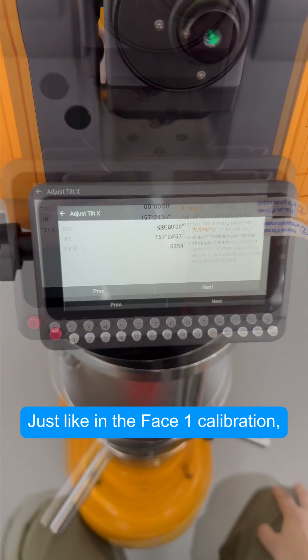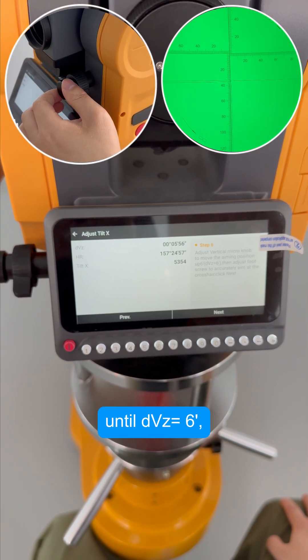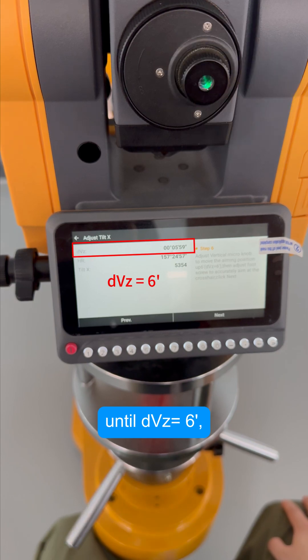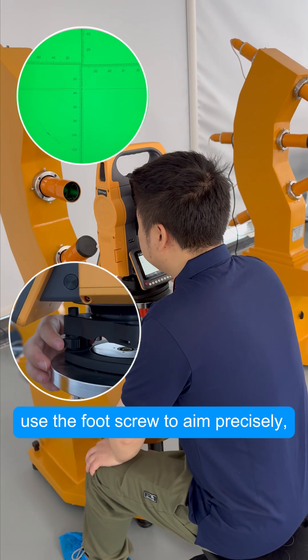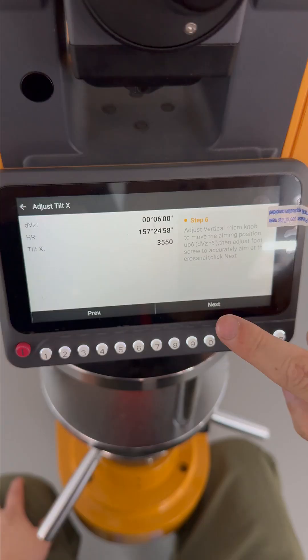Just like in the Face 1 calibration, adjust the vertical micro knob until DVZ equals 6 minutes. Use the foot screw to aim precisely, and click Next.